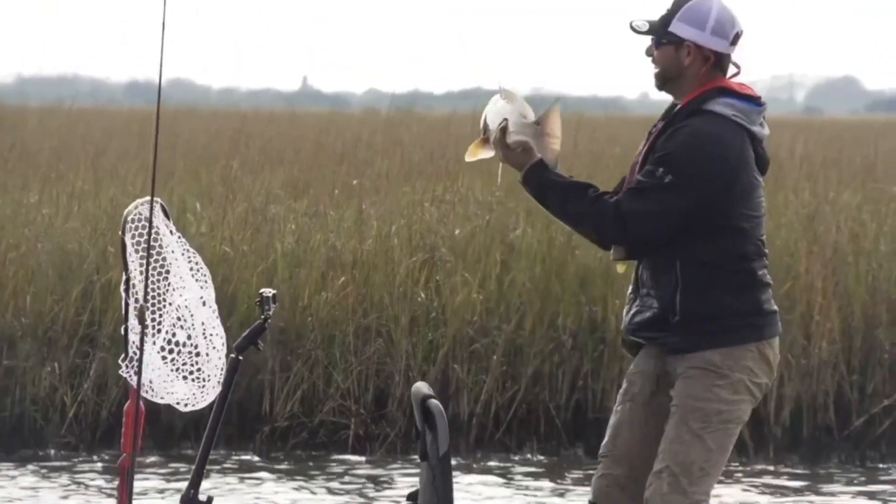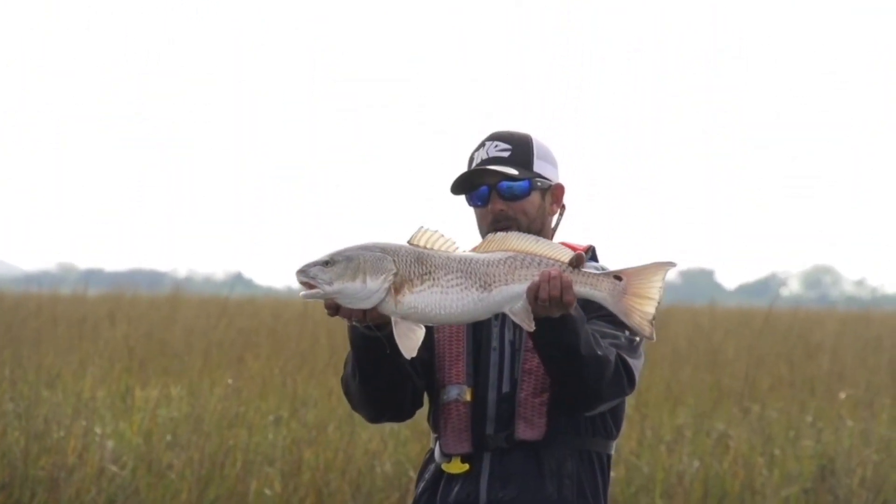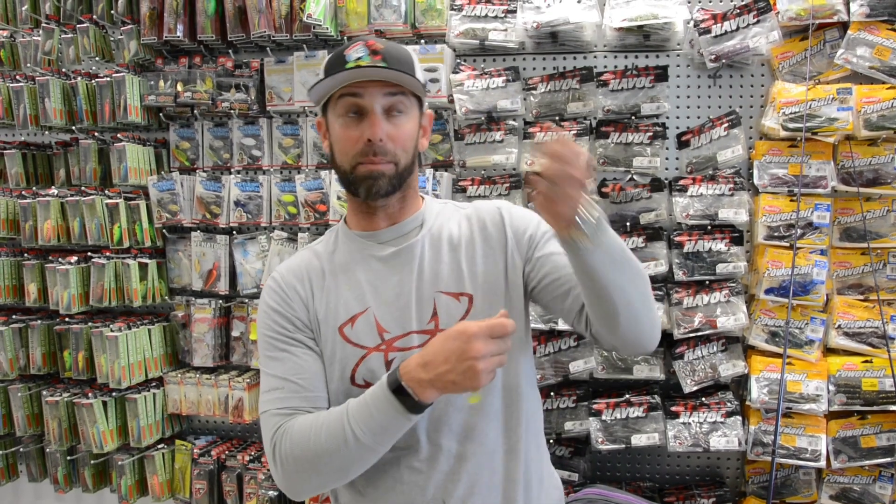We would thread those baits on those jig heads, cast them out to these marshy banks, and keep that bait moving until we started contacting shell. In this situation it was oyster shell. You're going to see throughout the show us hang up and snag a lot. But whenever we did that — go back and watch — you'll see that when we got around the shell and these baits started hitting the bottom and snagging up, that's when we caught the fish.